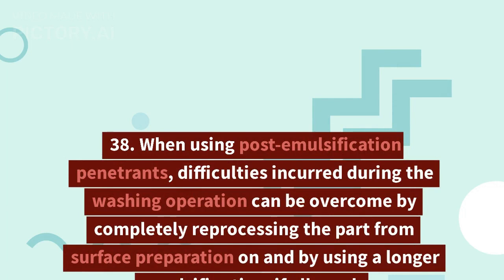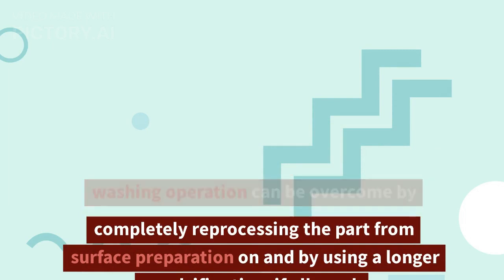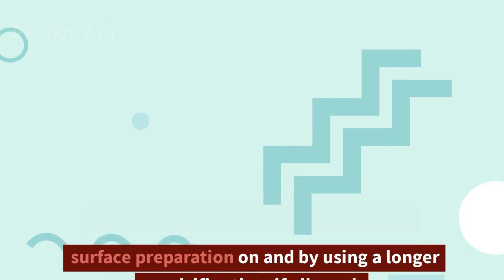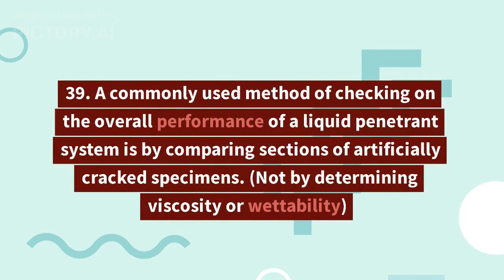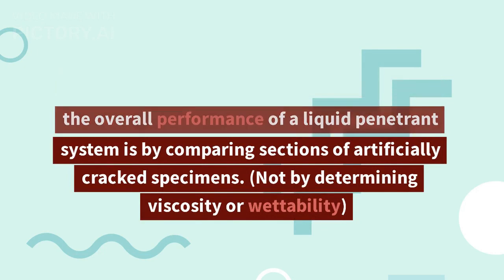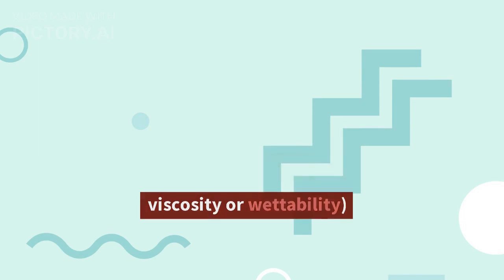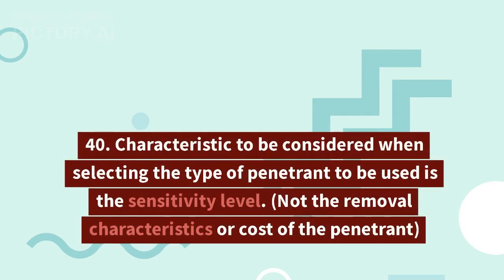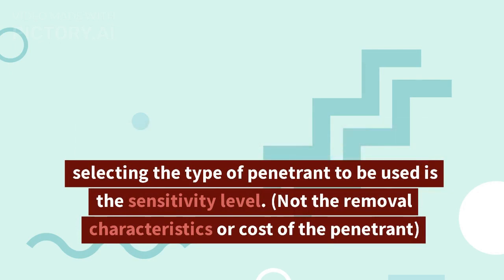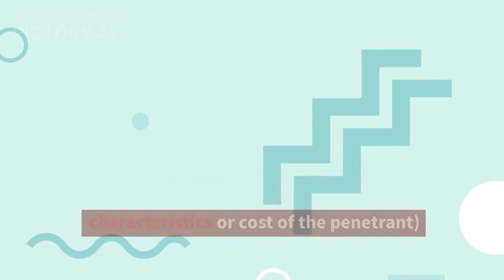38. When using post-emulsification penetrants, difficulties incurred during the washing operation can be overcome by completely reprocessing the part from surface preparation on, and by using a longer emulsifier time if allowed. 39. A commonly used method of checking the overall performance of a liquid penetrant system is by comparing sections of artificially cracked specimens, not by determining viscosity or wettability. 40. The characteristic to be considered when selecting the type of penetrant is the sensitivity level, not removal characteristics or cost.